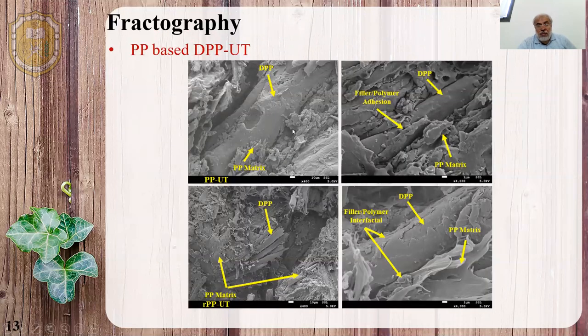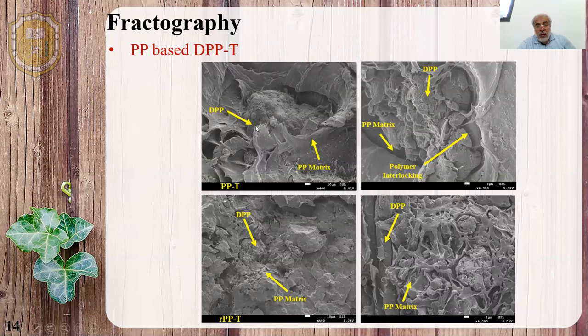To support this with SEM images for the tensile fracture surface, for the untreated cases, we can see weak interfaces between the DBB (dead palm powder) and the matrix, for both virgin BB and recycled BB. After treatment, we can observe interlocking between the matrix and the fiber, which contributes to the increase in tensile strength for both the treated virgin BB and the treated recycled BB composites.